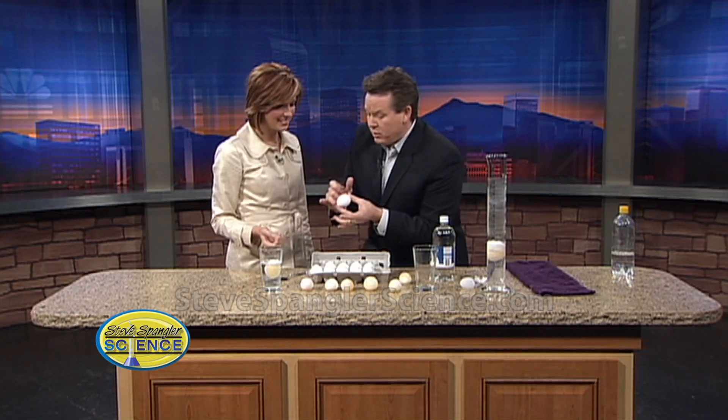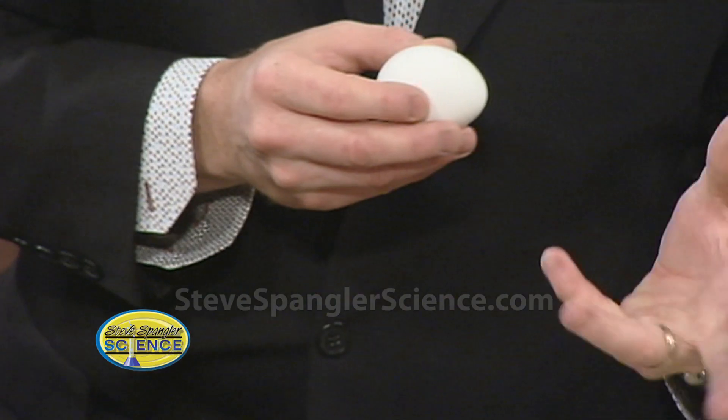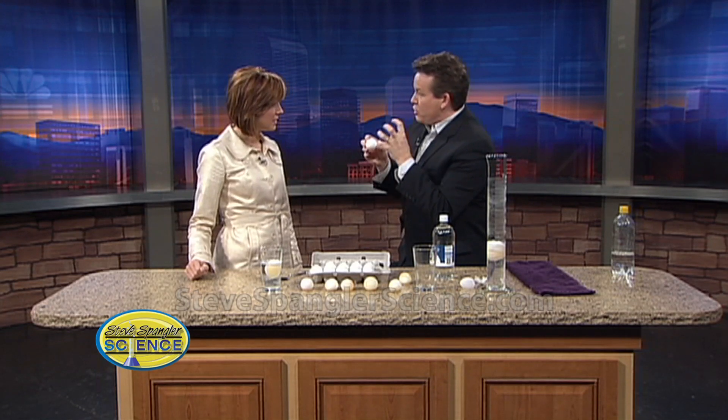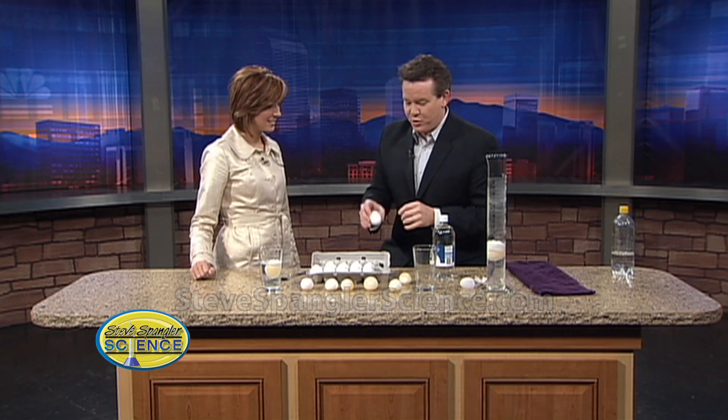The outside shell is a material called calcium carbonate, so there's calcium inside. If you've ever seen people dye Easter eggs, one of the secrets is a little vinegar — they'll put a little vinegar in the dye, and that helps to permeate the egg so it really gets in there. If you just put the vinegar in there, you get something much cooler.